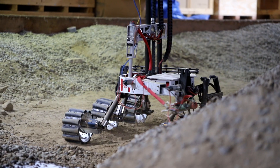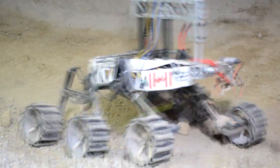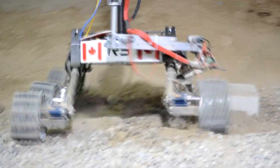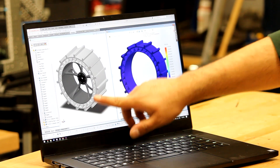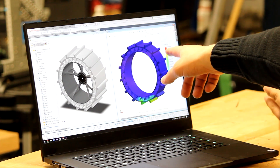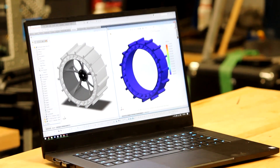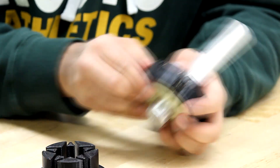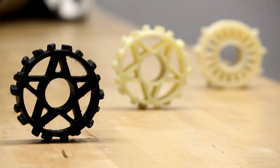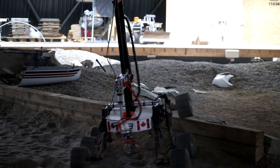Our other major focus this year has been the wheels. The wheels that were previously used were rigid and transmitted far too much force into the rest of the suspension, and they lacked the traction required to effectively traverse the obstacles in the extreme retrieval task. To solve these problems, our members have been working hard on several prototypes of highly deformable wheels using methods such as flexible 3D printing and casting rubber tires. These methods have resulted in a marked improvement in ride smoothness and a drastic reduction in forces seen by the rest of the suspension components. The traction provided by the rubbery materials allows the wheels to climb large obstacles like those found in the extreme retrieval task, taking full advantage of our unique double lambda suspension design.